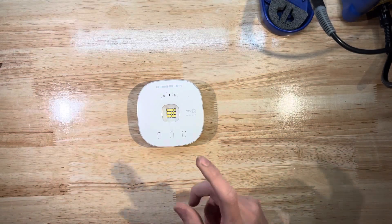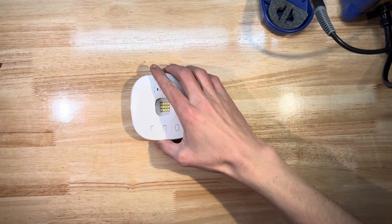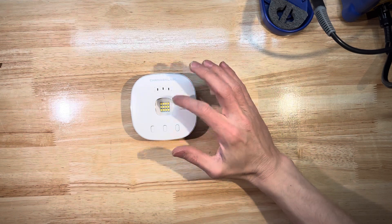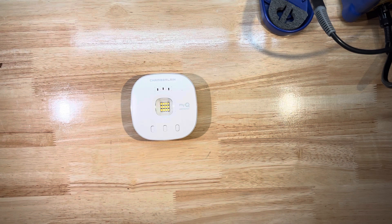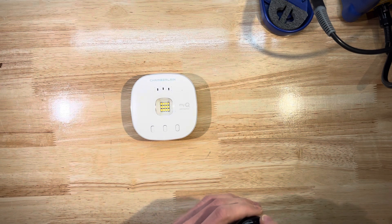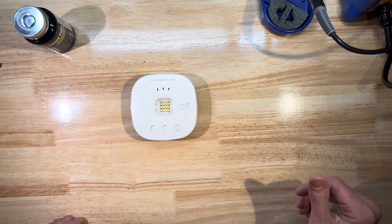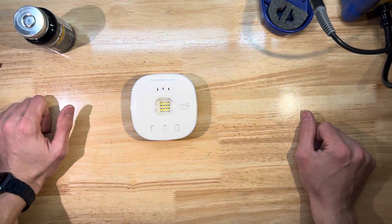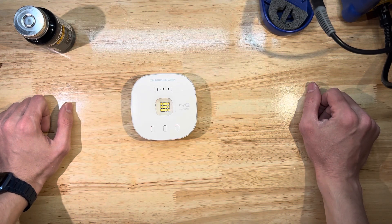These myQ hubs have a legal obligation to beep and flash their LEDs. They have a little speaker inside that beeps whenever you close the garage door - even if you're miles away closing it through the myQ app - to alert people nearby. I'm not sure of the exact technicalities of the legal obligation, but that's the gist. So we're going to open this up and get rid of that because it's a nuisance.